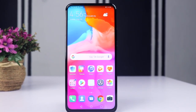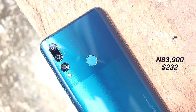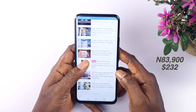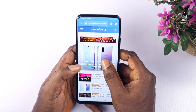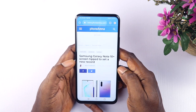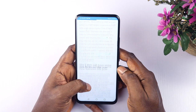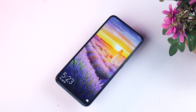The Huawei Y9 Prime is a major upgrade over the Y9 2019 in many ways — it performs better, it is fast, and the pop-up selfie camera is a step in the right direction. At 83,000 Naira, this phone is an easy recommendation for someone who wants a modest smartphone with all the latest features and good performance. Share your thoughts in the comments below, like and share this video to help someone make a purchase decision — thanks for watching!